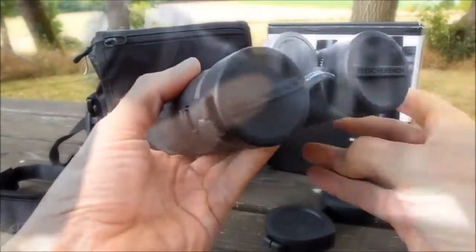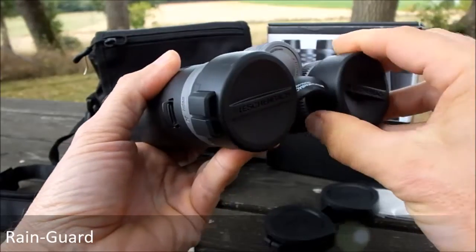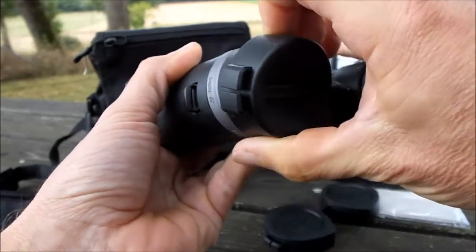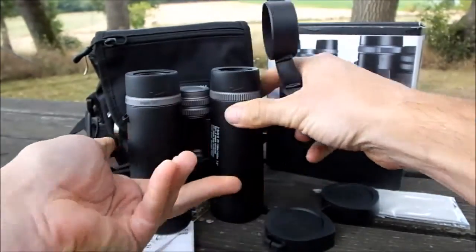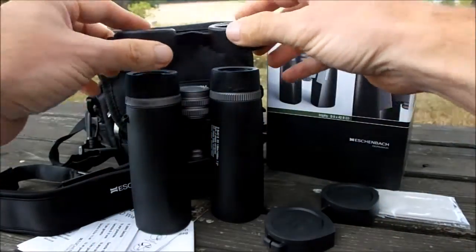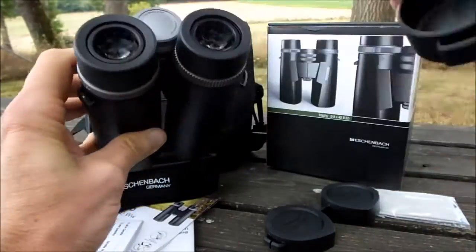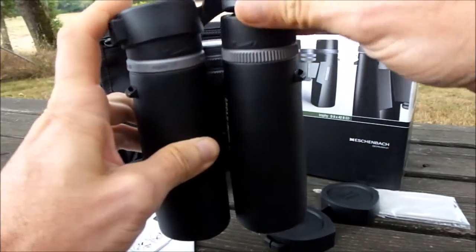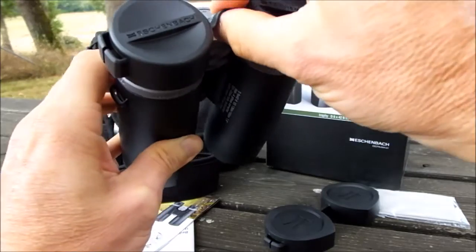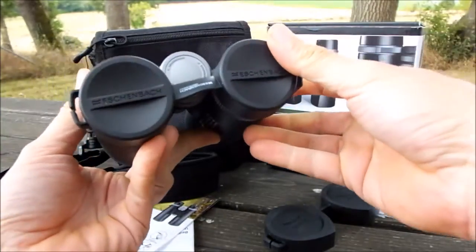The rainguard looks really nice on these Eisenbach binoculars. Once again, like the objective lens covers, they fit really nicely to the eye cups themselves so won't come away too easily. One thing I do like is they have a flexible bridge in between the two cups, meaning that you can replace them onto the eye cups no matter what your IPD setting is. Some binoculars don't have this flexibility, so you have to store your binoculars in the fully open position every single time.